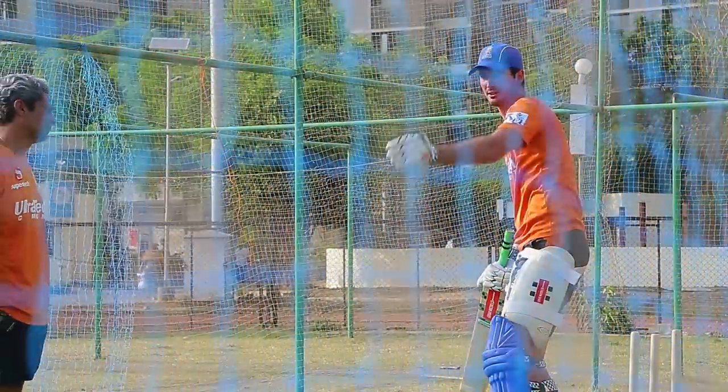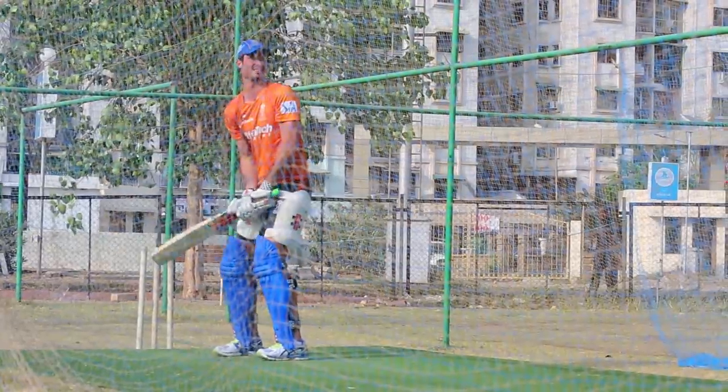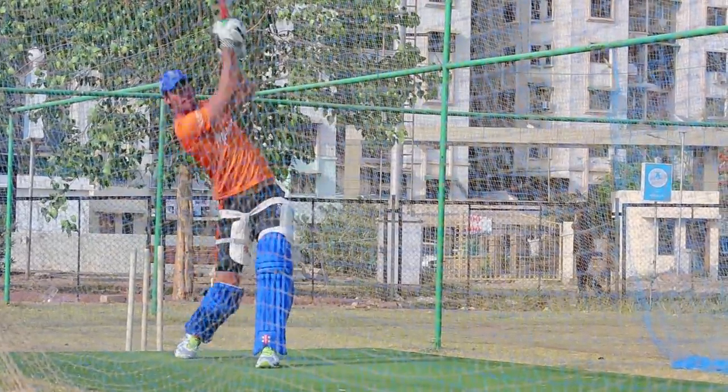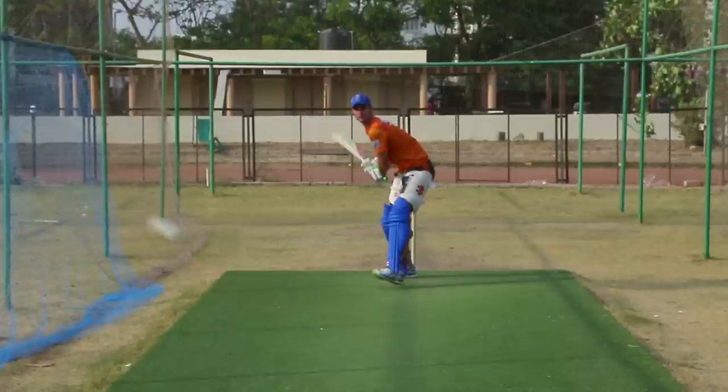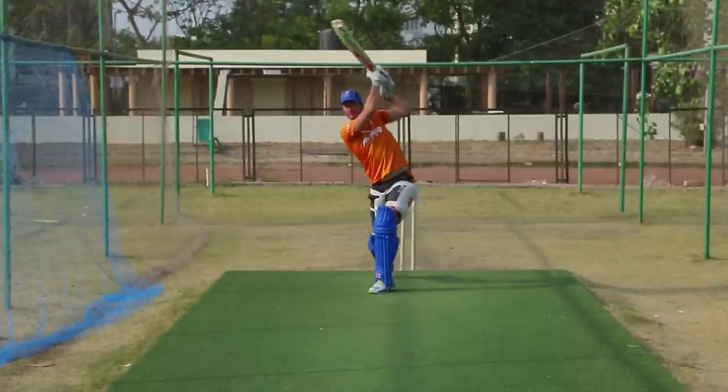If it's back of a length I can step into it, and I'm still aiming straight no matter what length the ball is bowled. What you'll generally find is if you're aiming straight and the ball is back of a length, your swing will automatically take it across to cow corner.